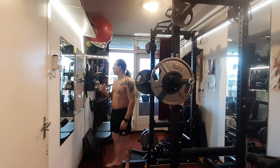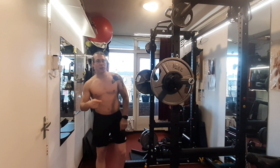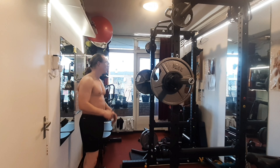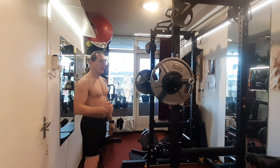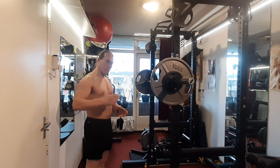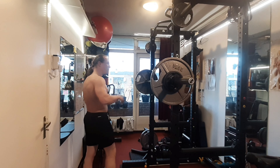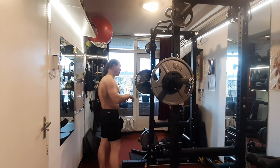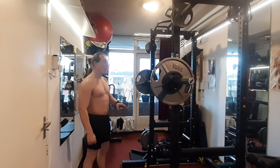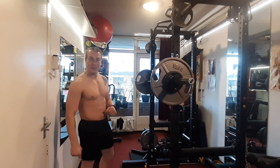My expectations were three reps for max number of reps, but maybe with an extra leg drive I can get four. I have to say this weight is slowly beginning to feel better and better. A couple of months ago this really felt heavy for me — maybe too heavy. But you have to push yourself a little bit, right? How do you get strong otherwise?